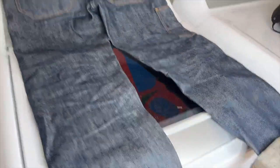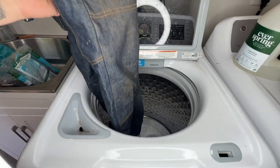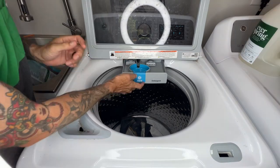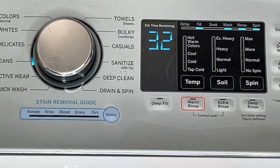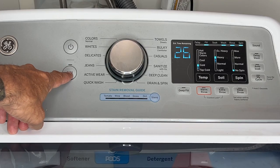Let me get my camera set up. I'm going to show you how I'm going to wash these in the washing machine. We're going to turn it on, throw them in — I'm not even going inside out. I'm going to do a capful of detergent, close the lid. Jeans. We're going to do cold water, heavy soil, no spin. Hit the start button.